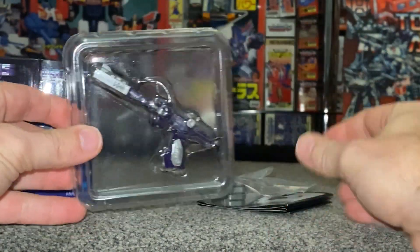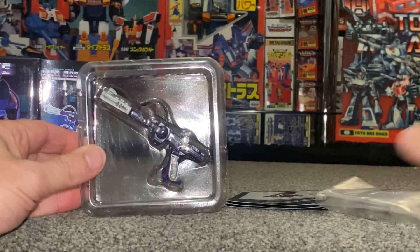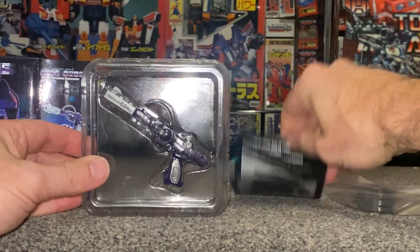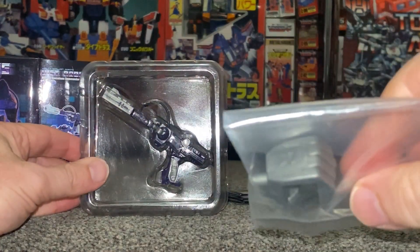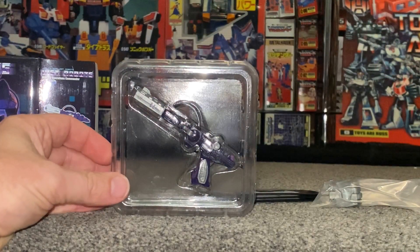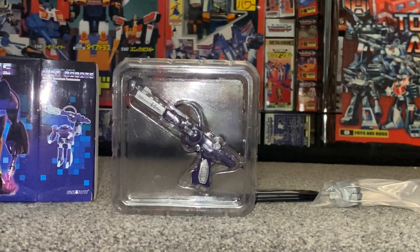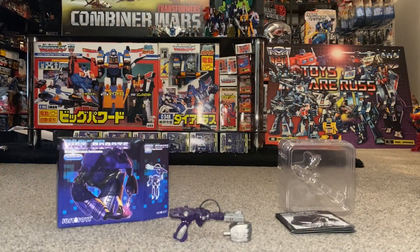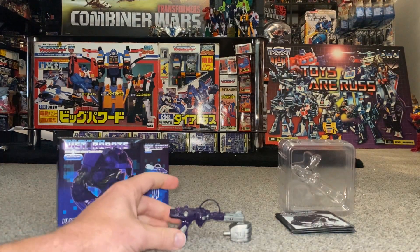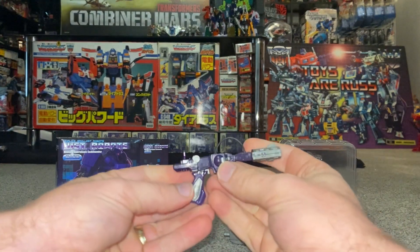There he is inside the packaging. What is that huge hand? It's like a Bruticus hand! Oh, it's holding Shockwave — of course, it's a Bruticus hand. That is an amazing homage. I'm just going to very quickly pause the video and come straight back. We're back, and I've taken him out of the packaging. I'm resting him on the Bruticus hand, which completely stunned me — you could probably tell by my voice.